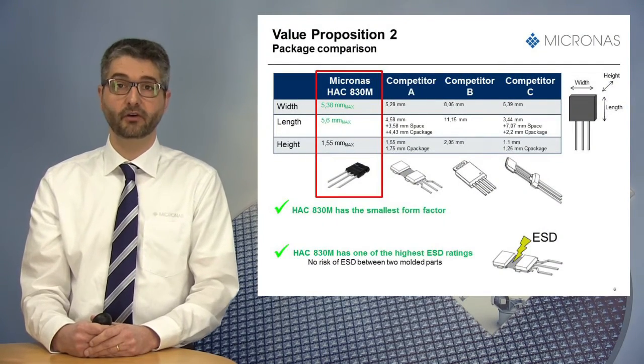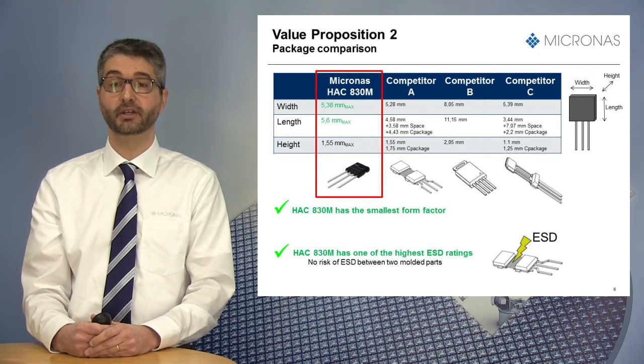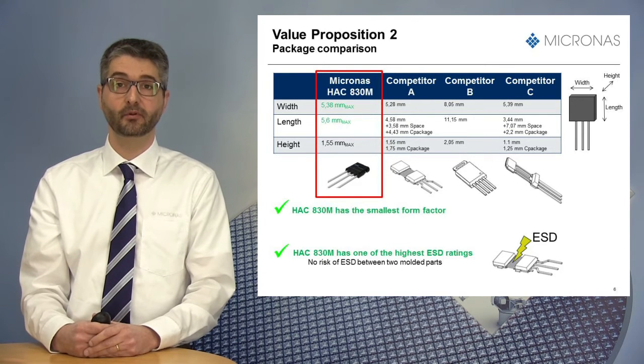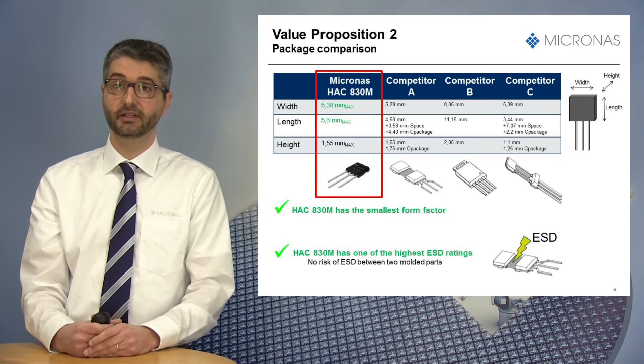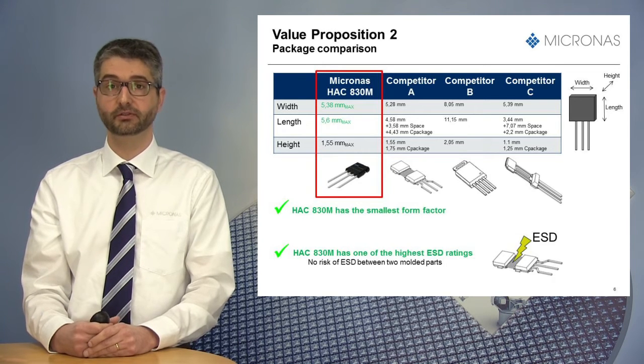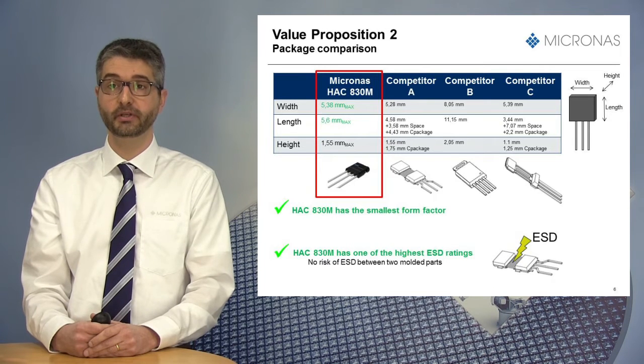Another advantage of the HSC830M is its package size compared to various solutions on the market today. As seen in the table on this slide, our competitors use either sensors with two molds — one containing the die and the second including the capacitor — or a much bigger package size compared to our TU92UP.